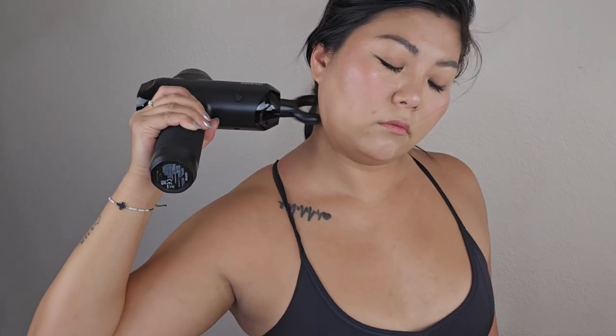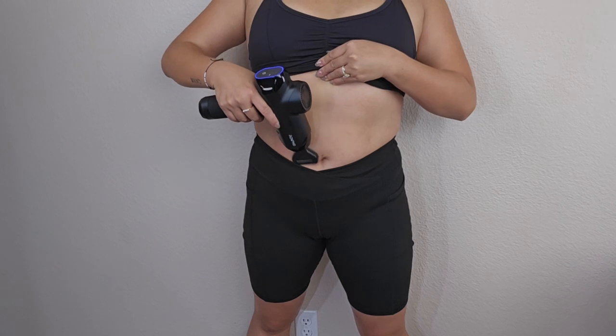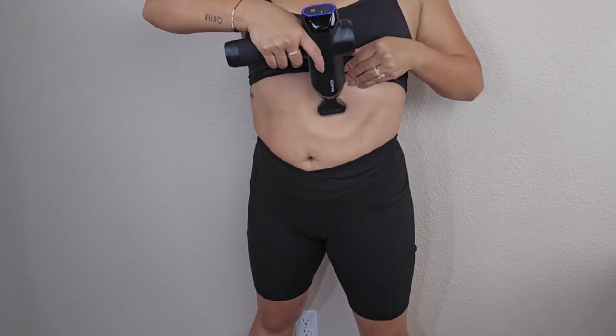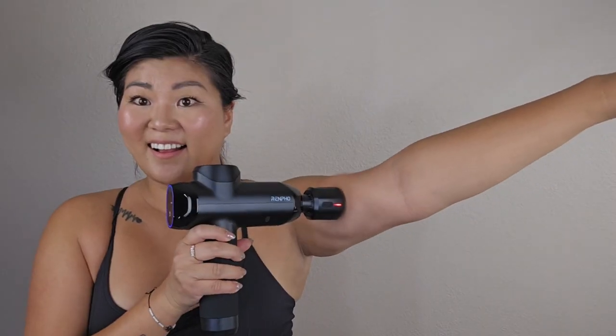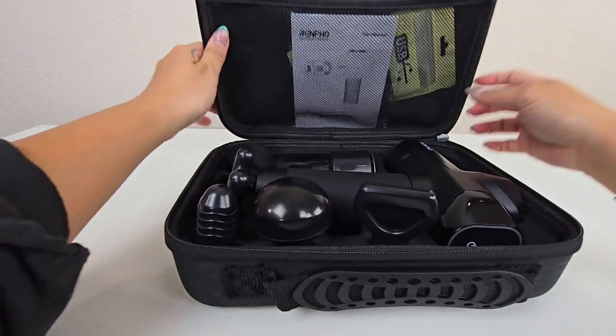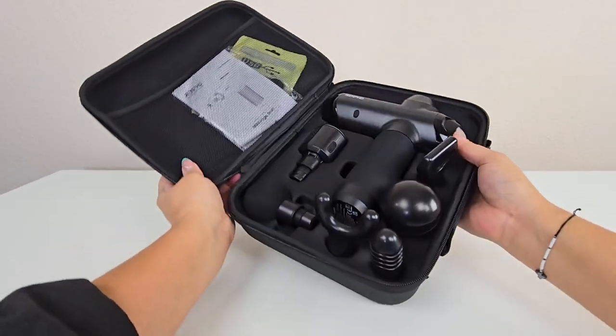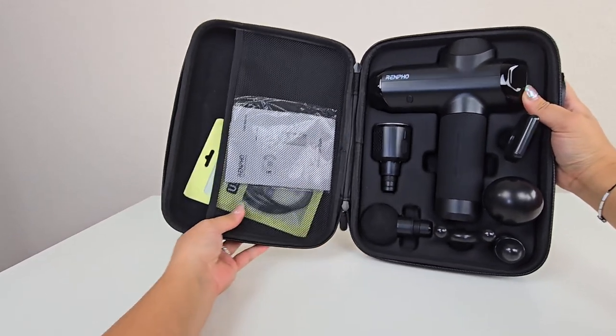The Renpho Massage Gun is a feature-rich, versatile device perfect for anyone looking to enhance their fitness and wellness routine. Its combination of smart technology, powerful performance, and dual heat-cold functionality makes it a standout choice in the market. Whether you're considering it for personal use or as a thoughtful gift, the Renpho Massage Gun is sure to impress with its quality and effectiveness. This was a review for the Renpho Massage Gun.